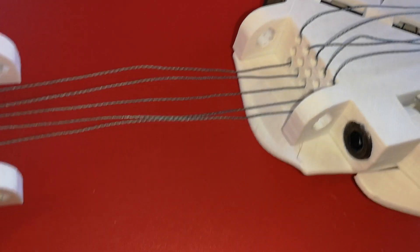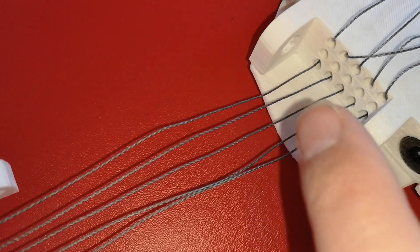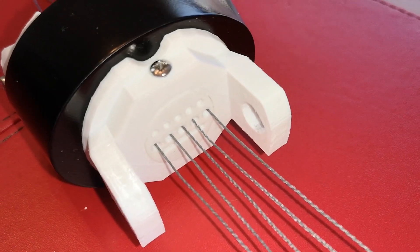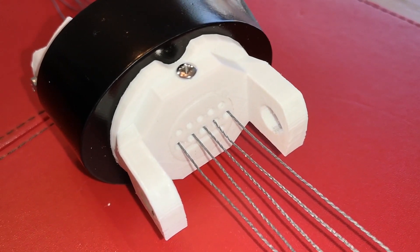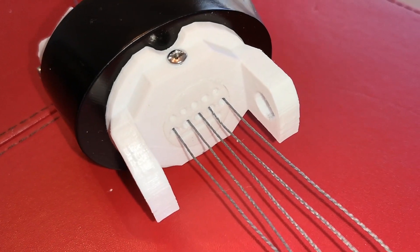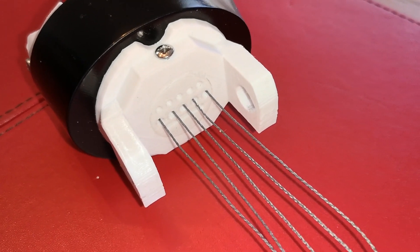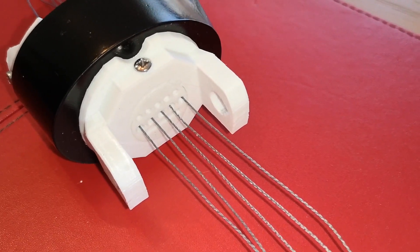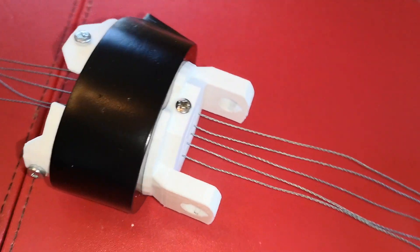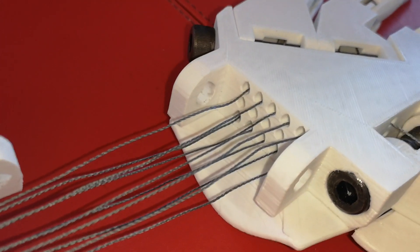I've got the first five through. You can see I've tried to keep everything straight — nothing is crossed over. I'm using the bottom five holes in the hand and I've threaded those through to the bottom five holes in the wrist. There is a slot just below these — I believe that's for a ribbon cable if you're using the finger sensors, but I'm not using the finger sensors. I wanted to keep things simple — it'll be a nice upgrade later. And that's the second set of five in place.